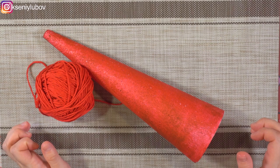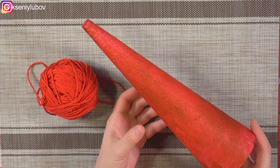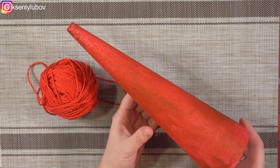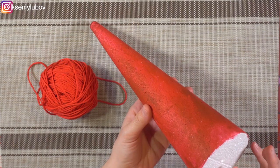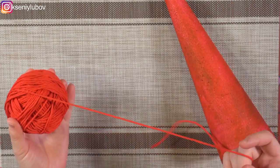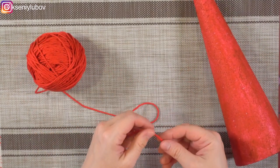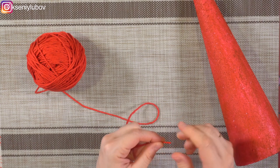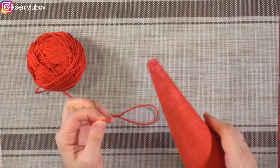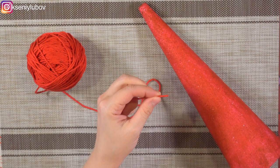Оставайтесь, друзья, пожалуйста, со мной и начнём наш мастер-класс. Сегодня мы делаем красивую декоративную ёлочку для украшения новогоднего и рождественского стола. Для этого нам понадобится конус из пенопласта диаметром 9 см, высотой 30 см, и вязальные ниточки красного цвета. Для начала мы подготовим основу: эту ёлочку мы должны обмотать ниточками по всей длине, затем будем её декорировать. Про декор я скажу чуть позже.